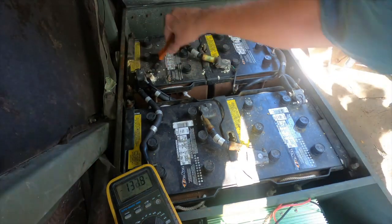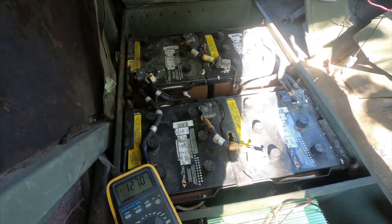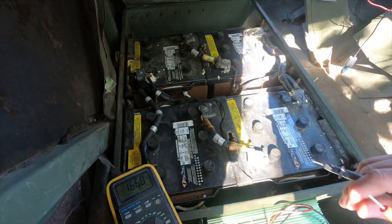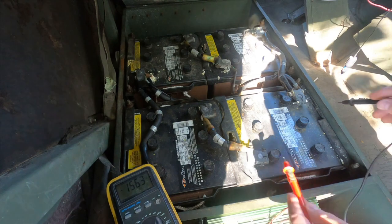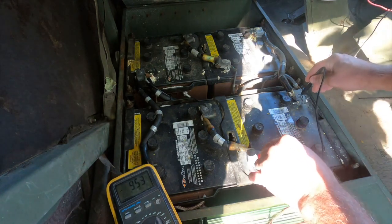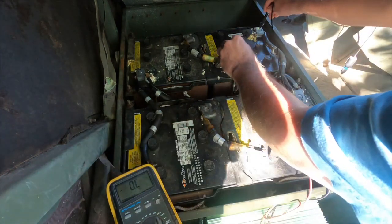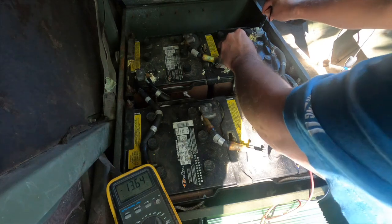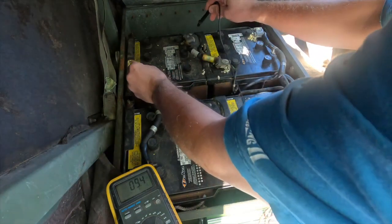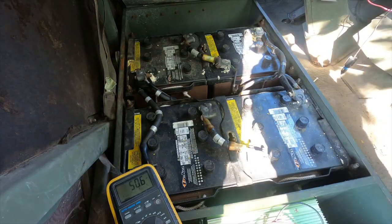You also want to check the battery voltage. What we found here is that this battery should be 12 volts — it's at 9. This battery is 8. This battery over here is actually at 13 and a half, which is correct, so there's one good battery. And then this one is at 4 volts, so we're not getting enough voltage or amperage to turn over this truck.